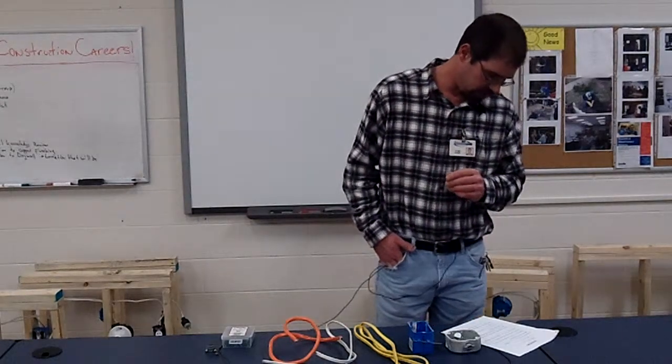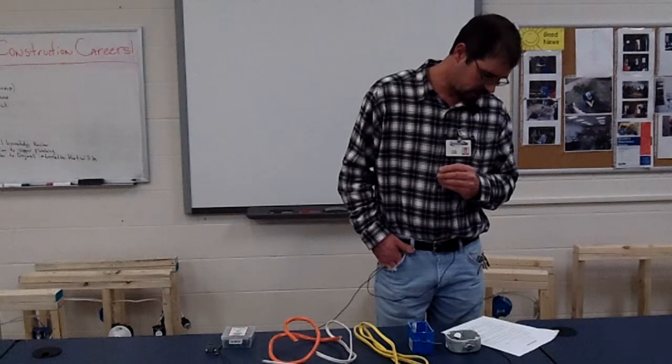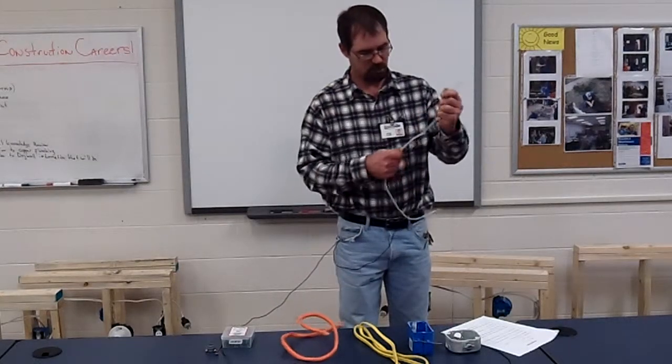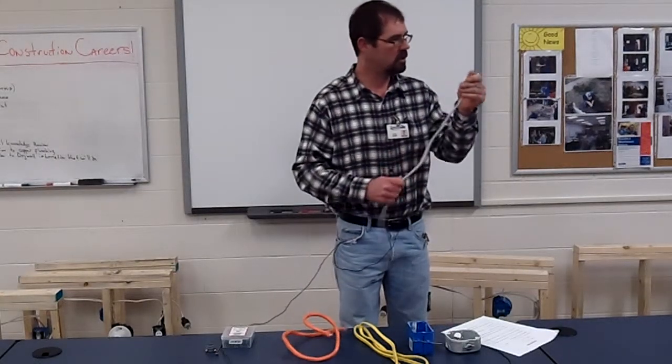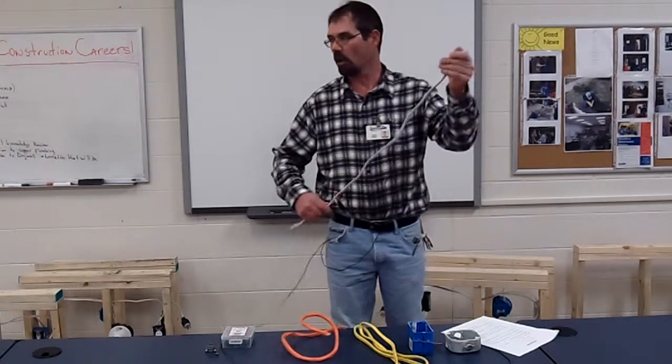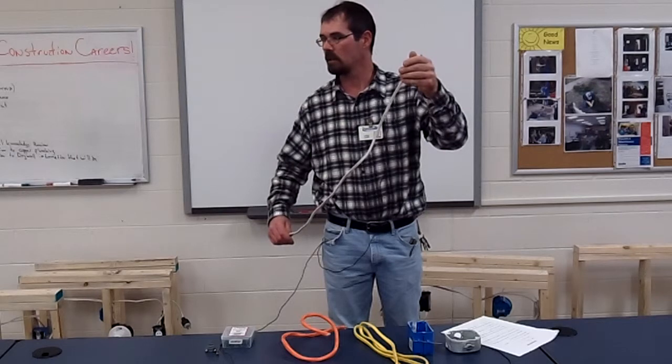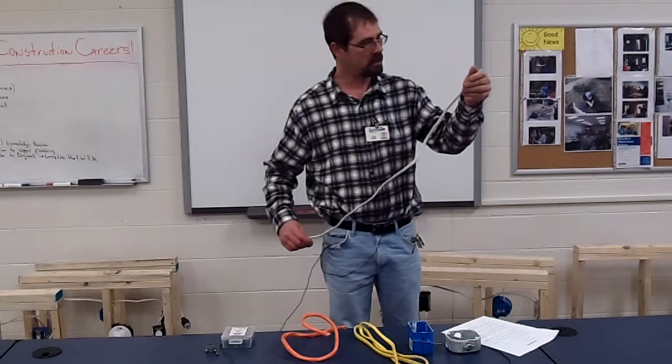When wiring a blank circuit, the Romex wire must be 14-2. 14-2 is the white — so what size breaker would you hook this to? 15-amp only. That's all that you can hook this to, not a 20. That's too much.